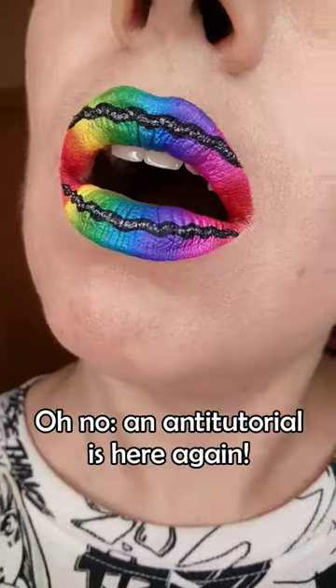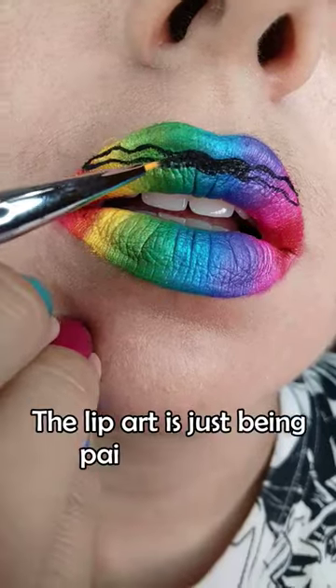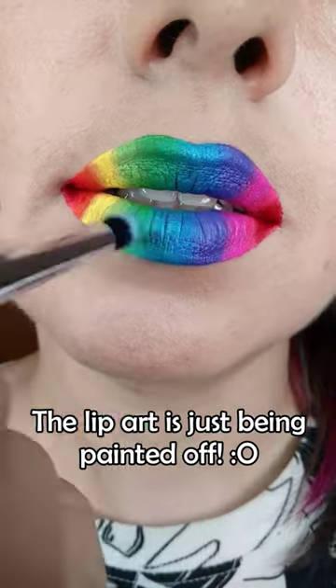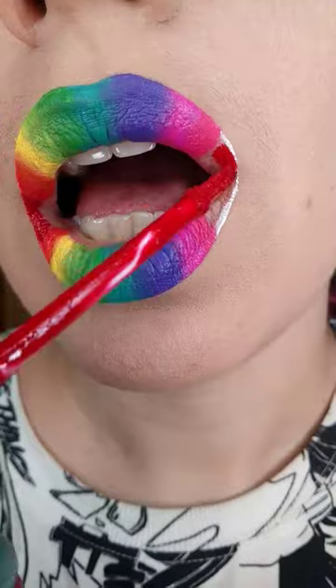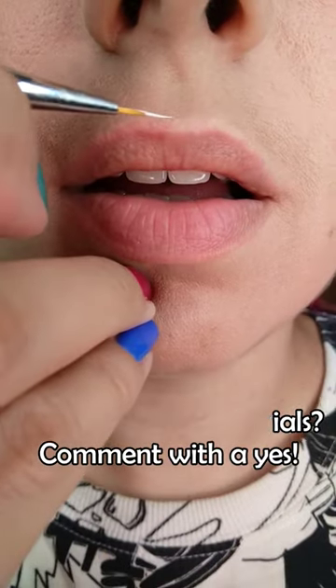It's that scary time again, the rainbow leopard anti-tutorial! Say goodbye to the crisp line, then get rid of the glitter stripes, so sad to see them go. Then transform the metallics back into mattes, which would have been not so bad, but the matte rainbow is being erased too and only the white contour is left — and that one is gone forever.